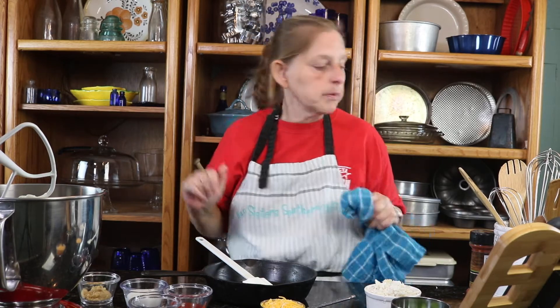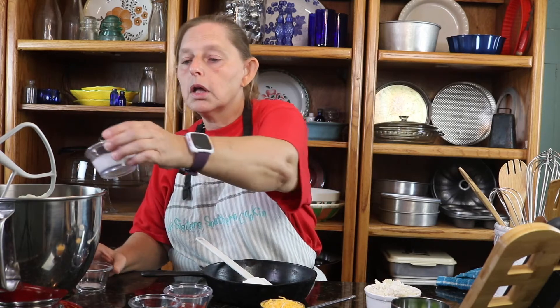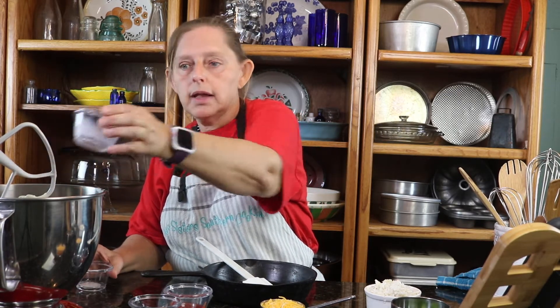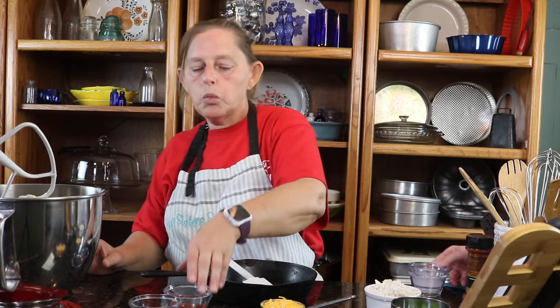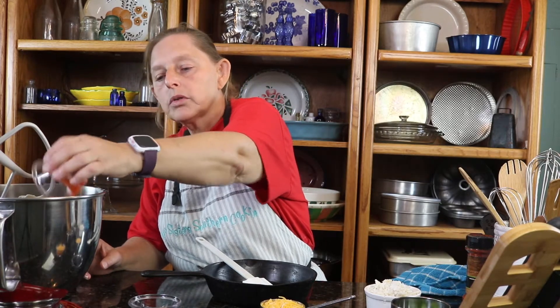I am making crab rangoon dip. If you've ever been to a Chinese restaurant and they have the little crab rangoon bites, then you know it is pure yumminess. It has cream cheese in it, brown sugar, and milk. This is probably not what actually goes fully into the regular wonton that you eat, but for the dip purposes this is what's going in there.